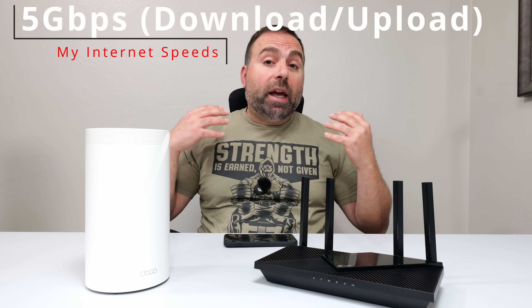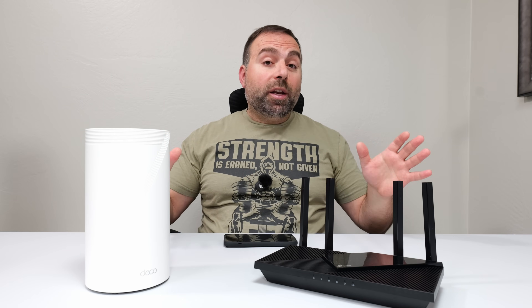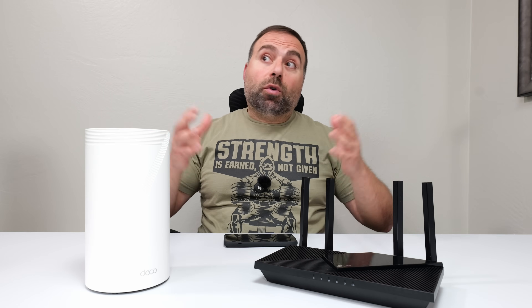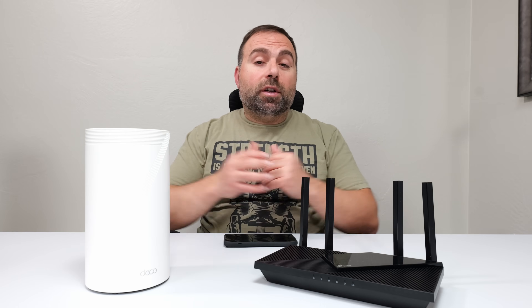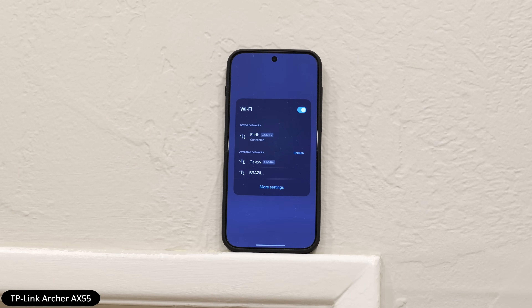I'm going to show you guys the differences that I got. Getting a mesh system can potentially help quite a bit by boosting your Wi-Fi speeds throughout your home, so things won't lag as much or won't lag at all, depending on your internet speeds. I have the normal router hooked up, which is the Archer AX55.